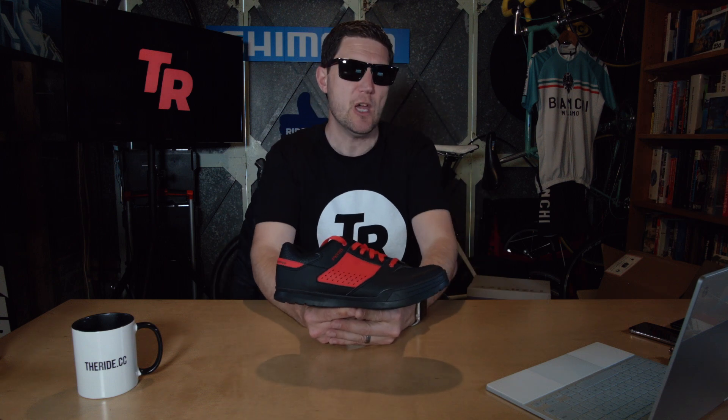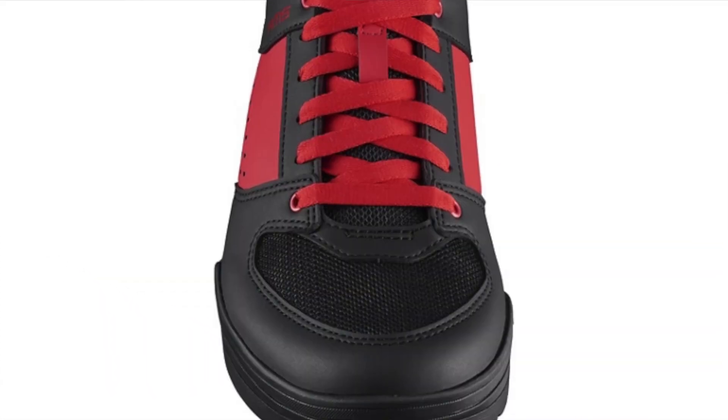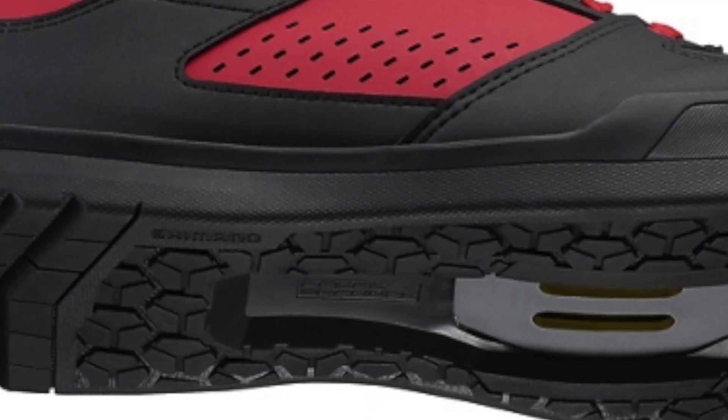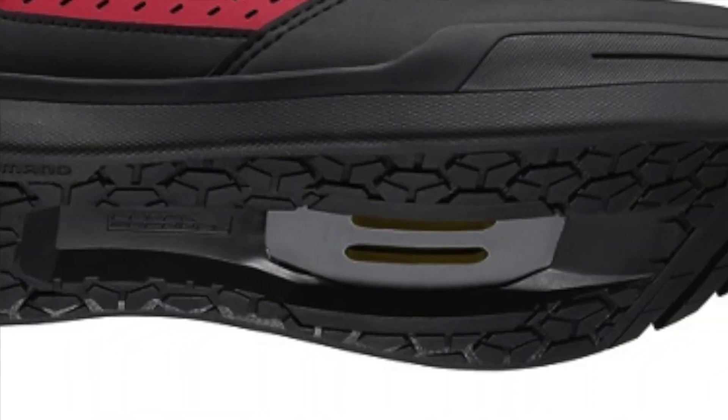We've come to the end — the last shoe is the AM5 from Shimano. If you've stuck around for this one, you're top shelf — we really appreciate your commitment to this massive shoe unboxing. The AM5 is an SPD shoe featuring performance, protection, comfort, and style for gravity riders. It has a durable synthetic leather upper with mesh for protection and breathability, a high-grip rubber sole with toe and heel traction for improved walking, a pedal channel for a stable shoe-to-pedal platform when not clipped in, and an additional pair of laces included.